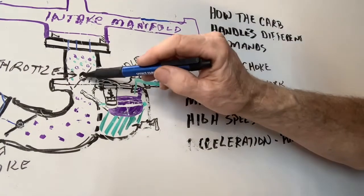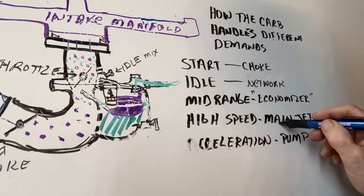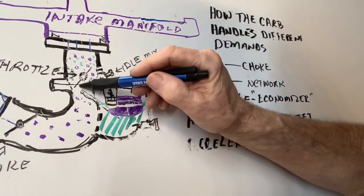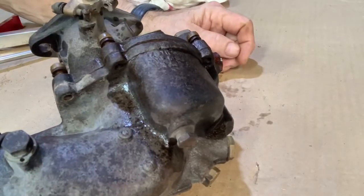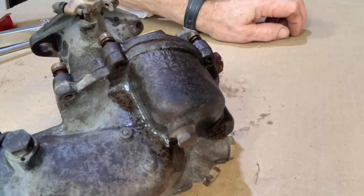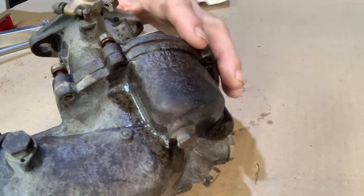When the throttle is opened up all the way, that goes to the high speed main jet — and that's this right here. It will be putting out as much fuel as you can imagine. Now we're going to take this carburetor apart. This is a 63 series Zenith, and I'm going to go through various parts and explain things as we go.